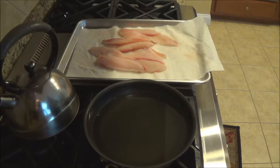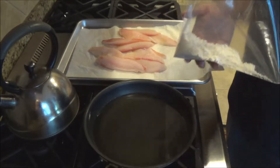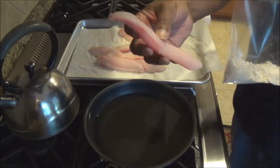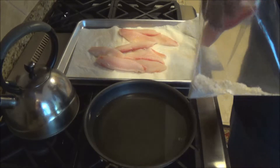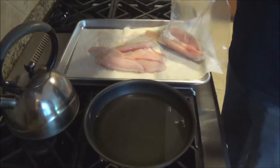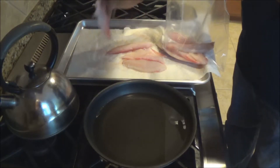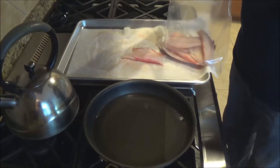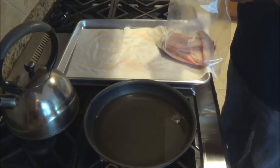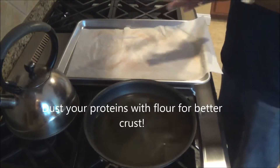We've got our batter made and the oil is heating up. I have a little bit of flour in a Ziploc bag and I've got some tilapia — that's going to be the main protein for my fish tacos. I'm going to put these fish in the bag and just give it a quick toss. When you're making the batter, go from dry to wet, because when you put a solution like flour on the protein first, it will make the batter stick better.